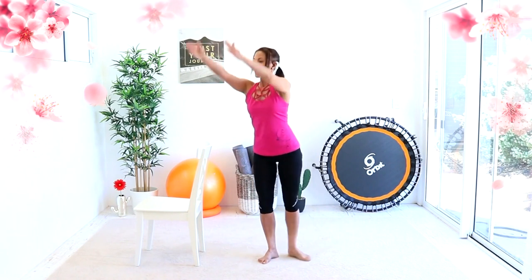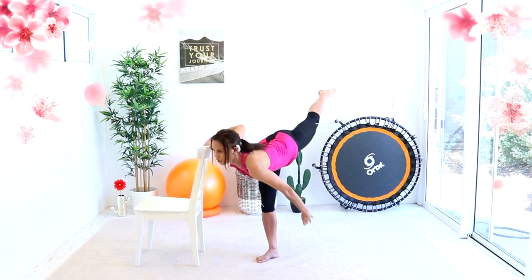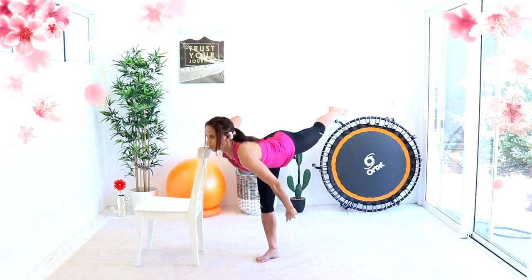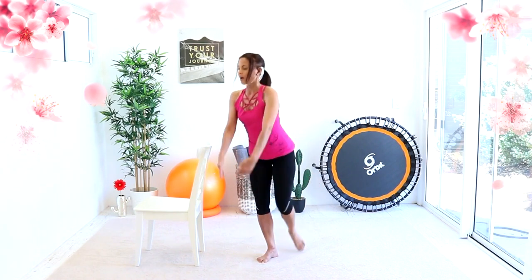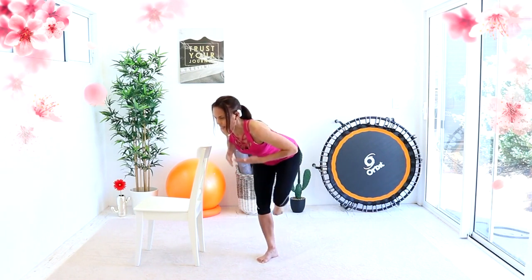Up for two, down for two, back for two, up for two — so it's a similar motion. Up for two, three, four. Back for two, three, four. Extend and up, extend and up — both at the same time.